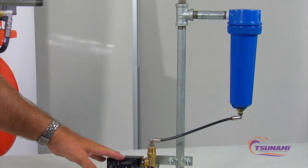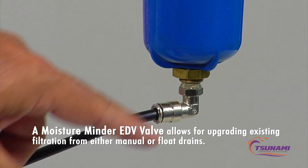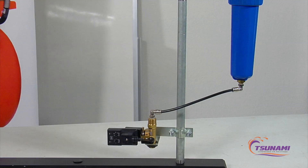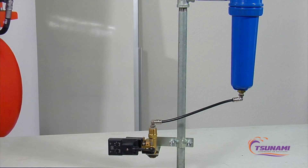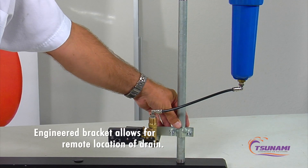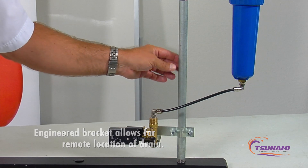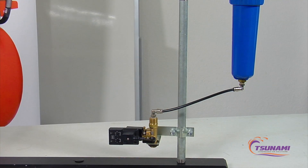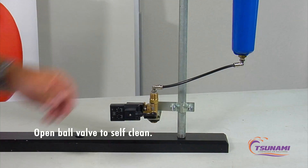Another challenge in many factories or shops is existing filtration with no drain valve, or a petcock or float drain with only an eighth-inch fitting, making it very difficult to plumb in a drain. With our valve, we use a push-in style fitting, and with the bracket we can clamp right to a piece of piping or electrical conduit, mount the valve there, and run a nylon or plastic tube down to the valve. If it gets plugged, just open the ball valve to self-clean it, close it off, and you're ready to go again.